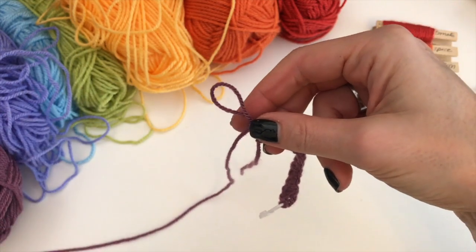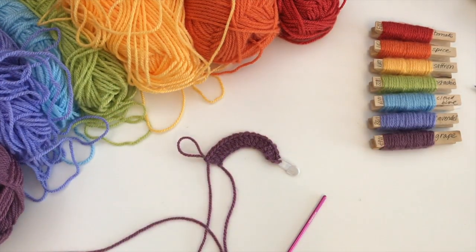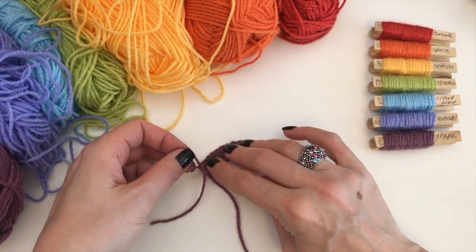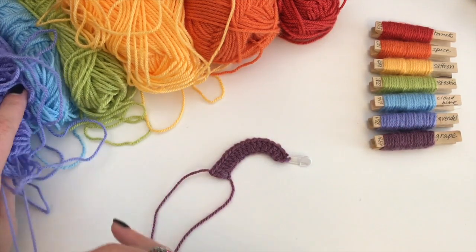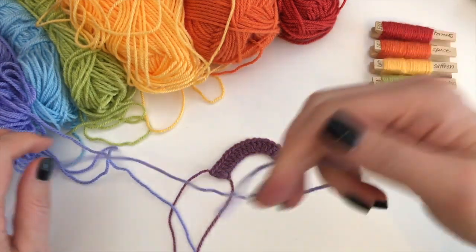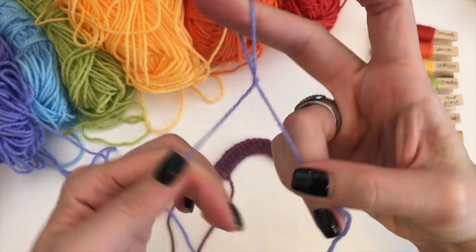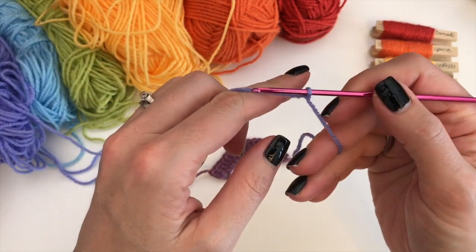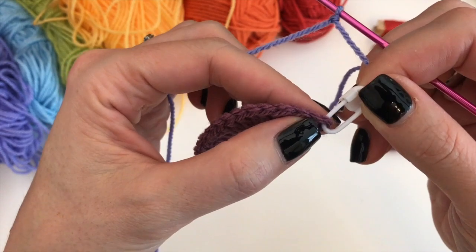So this is where we are at now. As you can see, your work is already arching. We are going to cut off our grape color — you just pull through the loop like so. Now we are going to go to lavender. Here it is, and once again you are going to make your slip knot.